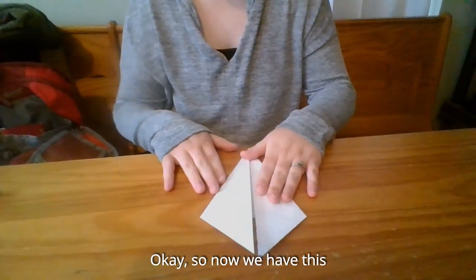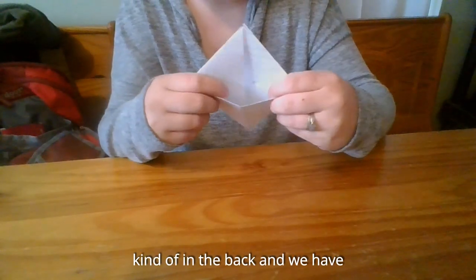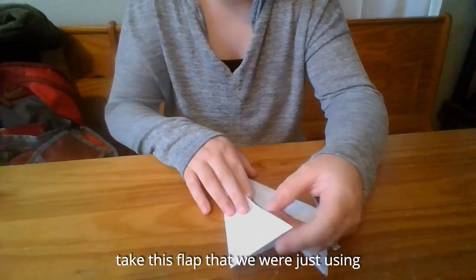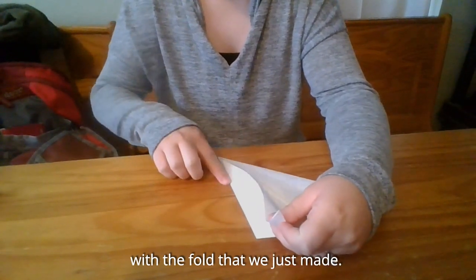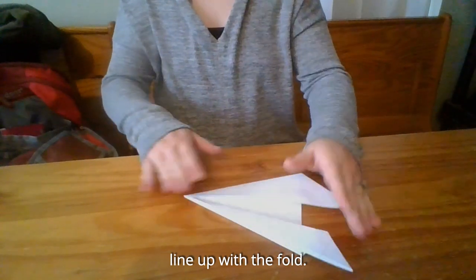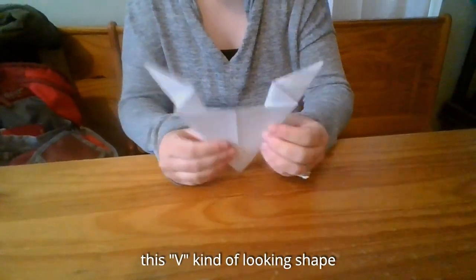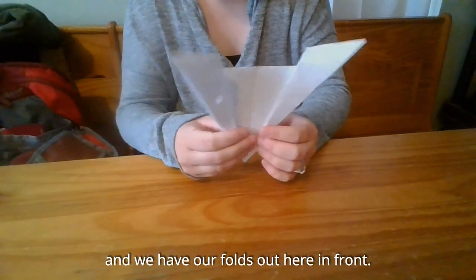We are going to do that with both sides. Now we have this kite shape with an opening kind of in the back, and we have the flaps in the front. Then we are going to take this flap and fold it back along to line up with the fold that we just made — we want this edge to line up with the fold. We do that with both sides. We should have this V kind of looking shape with our folds out here in front.